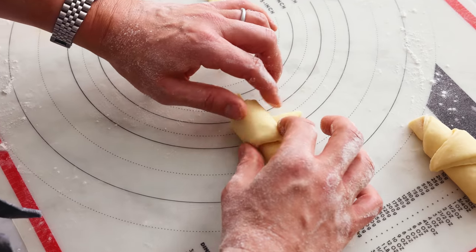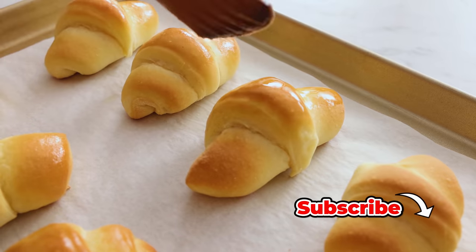Hey, I'm John Cannell. Today on Preppy Kitchen, we're making buttery crescent rolls. So let's get started.